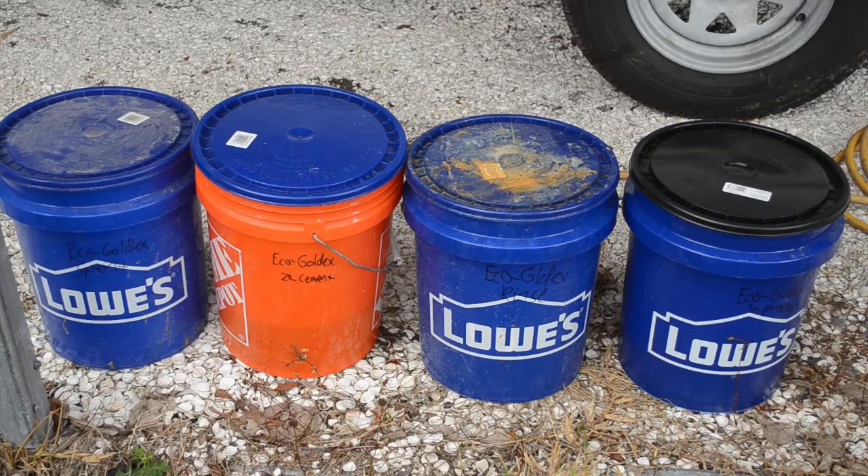One question I get a lot in the comments on my other videos is: how do you deal with the waste? Eco Gold X tells you how you can deal with the waste.